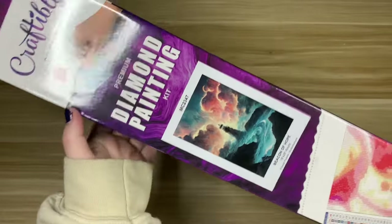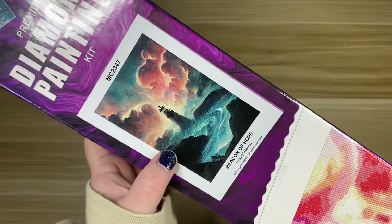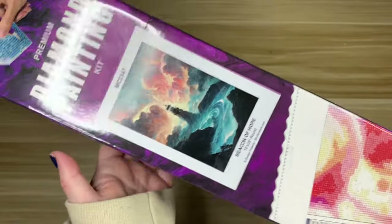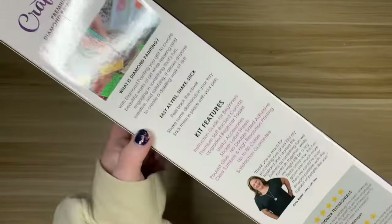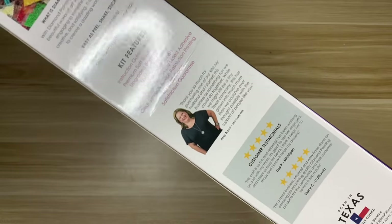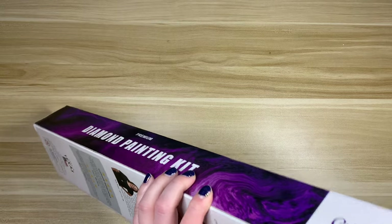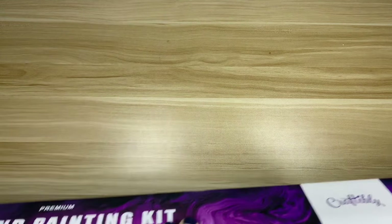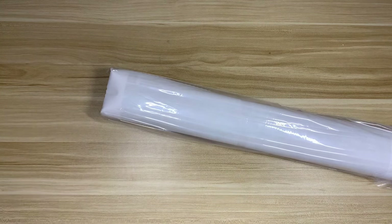This is my first time seeing their box — it is branded. You have a really nice image of the diamond painting. This is called 'Beacon of Hope,' which I am very excited to take a closer look at. We have 'Premium Diamond Painting' on it. The box is actually pretty sturdy. We have some directions on the back, some reviews, and their customer service information. I believe they have a storefront in Texas — very jealous if you've been!